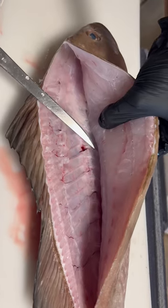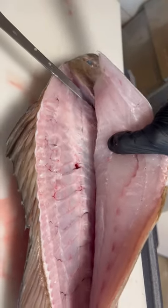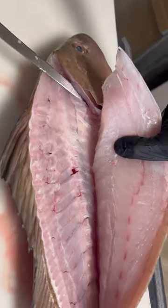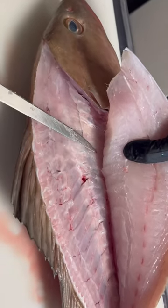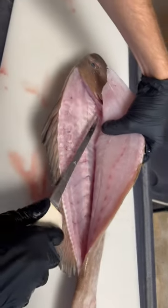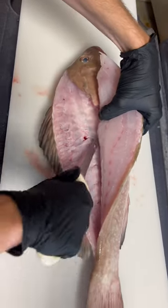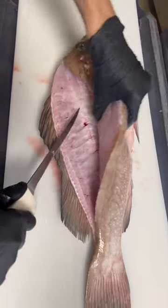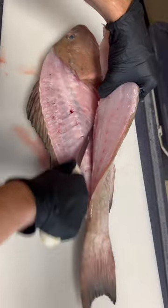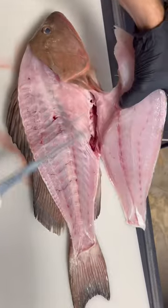Angle your blade slightly up and pull towards the head. That's it. What you just did was you separated the connection the pin bones make to the ribs. Now you're gonna take your knife and slide down on top of those ribs. You can feel the ribs with your knife — it's just like running along on top of a bone.